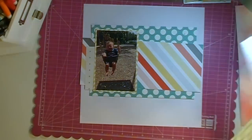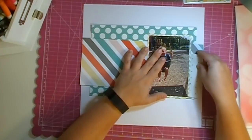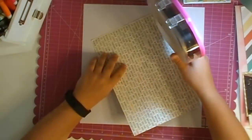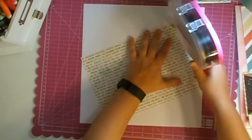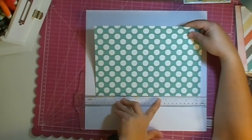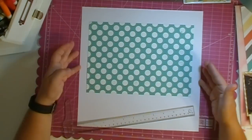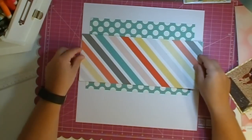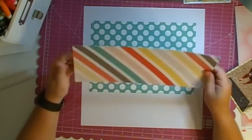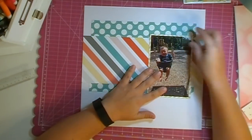This is a photo of my nephew Christopher, taken back in May when I had taken him to the park for the first time. This was his very first time on a swing and he absolutely loved it — all smiles, giggling, and laughing the entire time. I'm taking this October Afternoon teal and white polka dot piece of paper and making that my background layer.